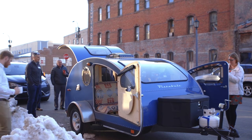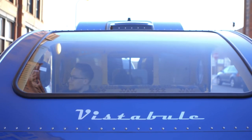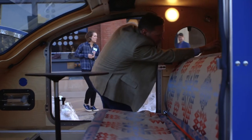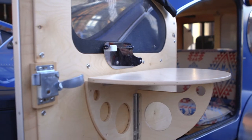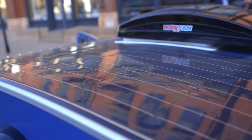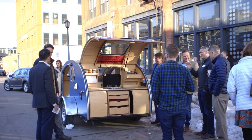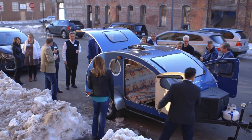A friend said I should search Google for teardrop trailers. I wasn't aware of them, but as soon as I saw them I thought, that's like a piece of furniture — something small I could accomplish with my woodworking skills. I knew I was going to have to start a business, buy myself a job, because what I was doing for my brother-in-law wasn't cutting it. So I decided to make teardrops.